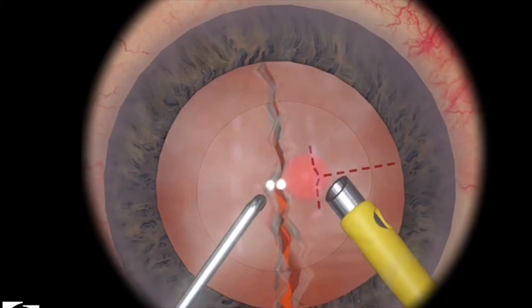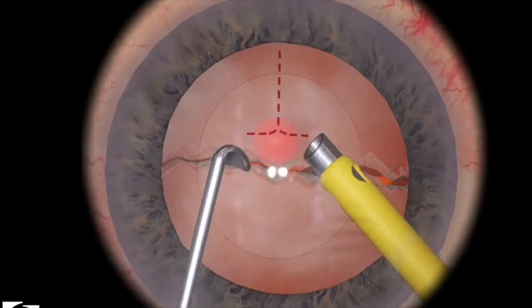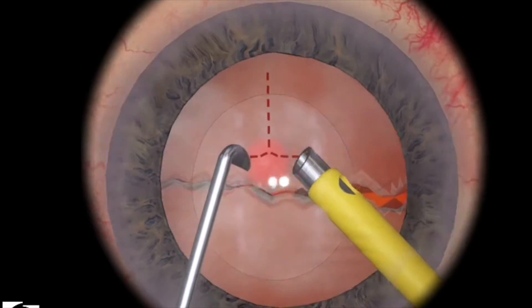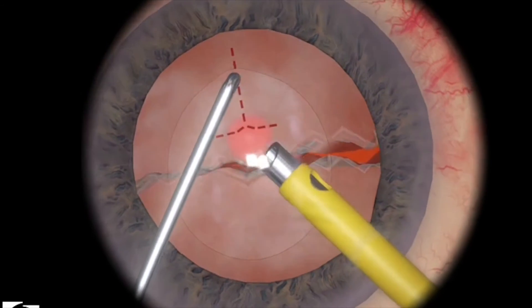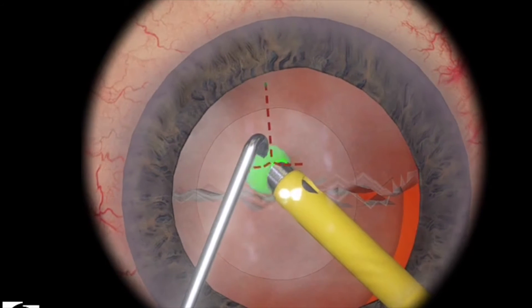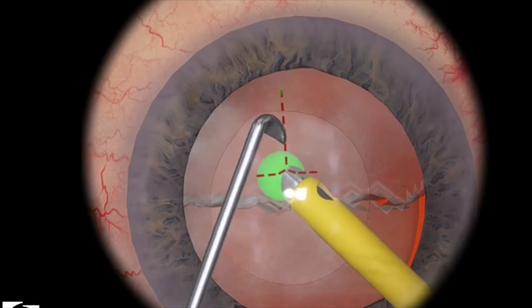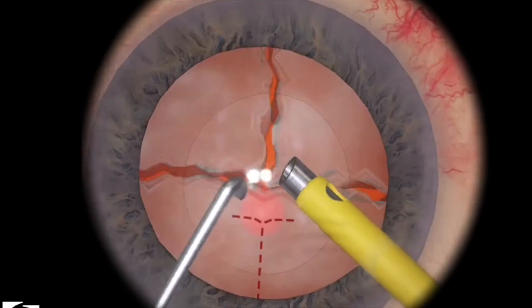I'm able to split the lens directly with a primary chop. And then the same thing with the halves — just bury it deep inside the sphere, use a little bit of ultrasonic energy, and now hold it there with foot position 2. Bring your chopper down, and then crack.